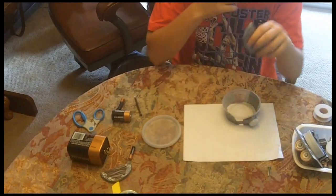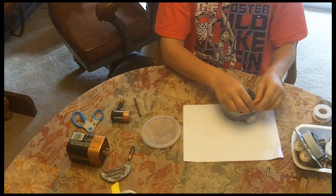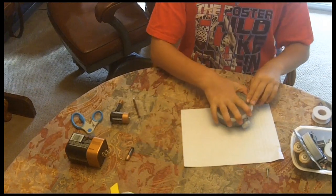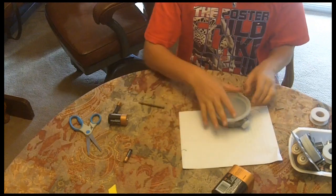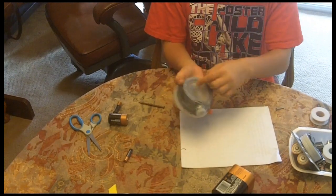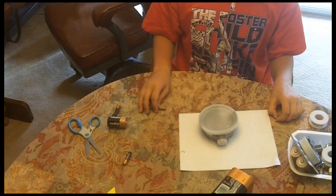Take these wires, feed them through a hole in the vacuum chamber. Close this lid. Attach these to here. We also have to feed a wire through the bottom to provide a charge for the electric magnets to pick up.